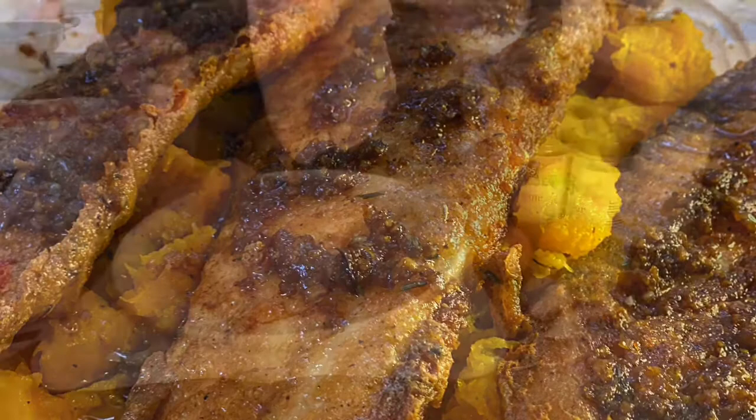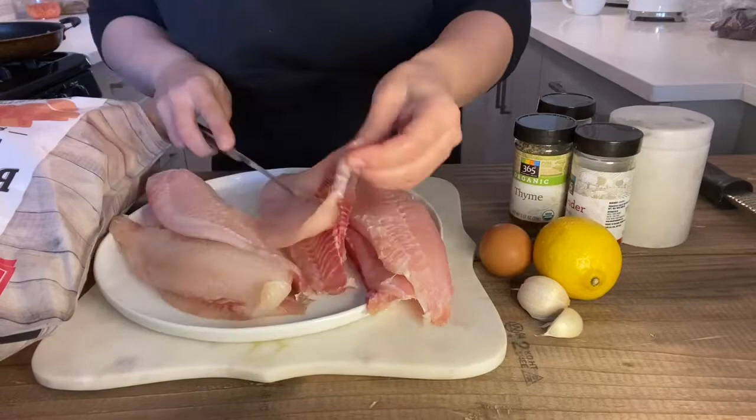I love fried tilapia. It's so easy to make and incredibly delicious. For this recipe, if you have an outdoor kitchen, you can utilize it because your house will smell like fish.